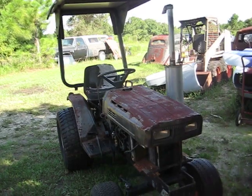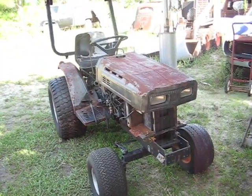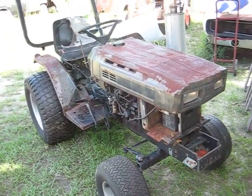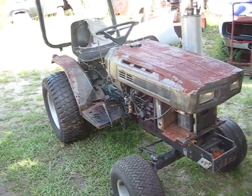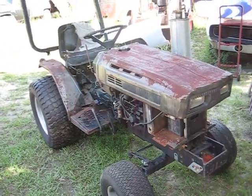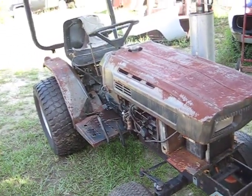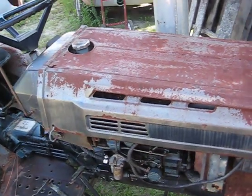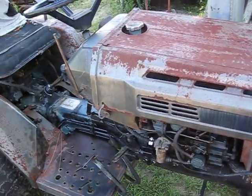I'll do a little video of my little Kubota tractor I picked up. My son was over at a yard sale and the guy had this thing loaded up on a trailer. He asked him what he was doing with it and he said he was taking it to the scrap yard. So we rode back over there and asked him what he would take for it and he said he'd take a hundred bucks for it, and since it was already on the trailer he delivered it. He said it wouldn't move — it was locked up.